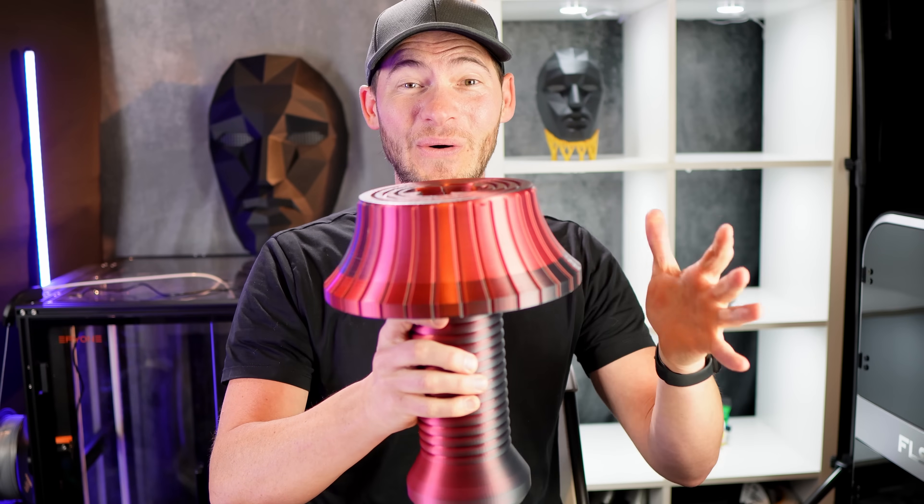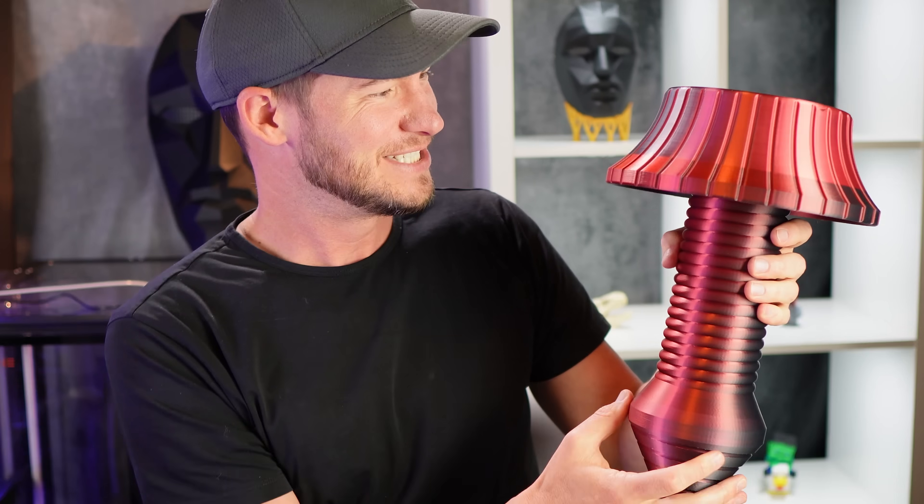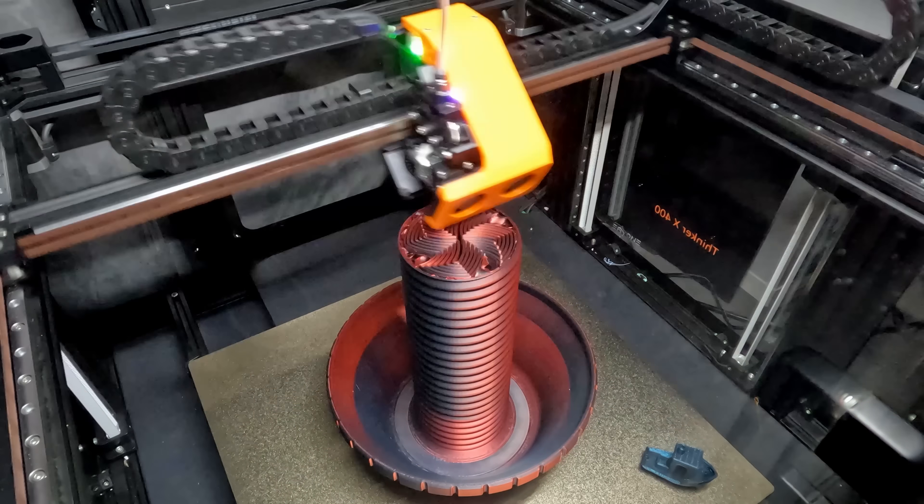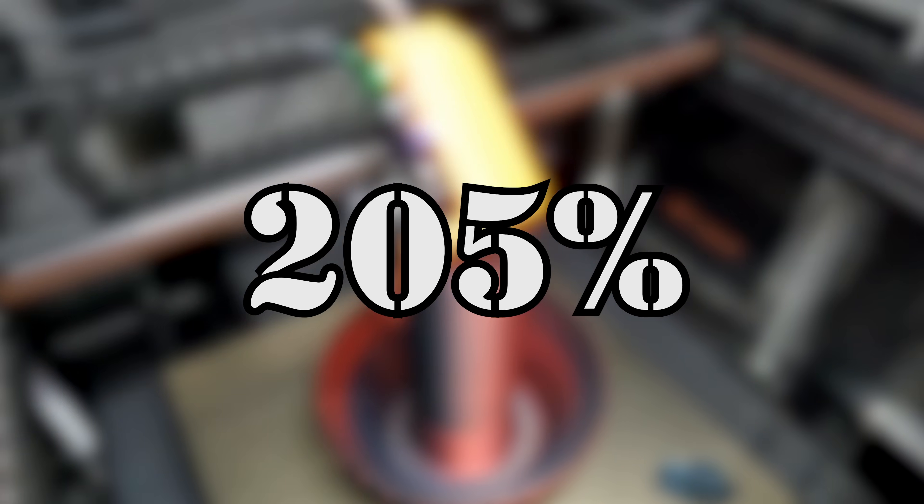That 600-gram print took 24 hours, but the next print took twice as long and used twice as much filament. It's a retractable sword — my kids love playing with them. To supersize it, all I had to do is flip it upside down. This sword took 1.2 kilograms of filament, is four feet tall, took 42 hours to print, and was scaled up to 212%.